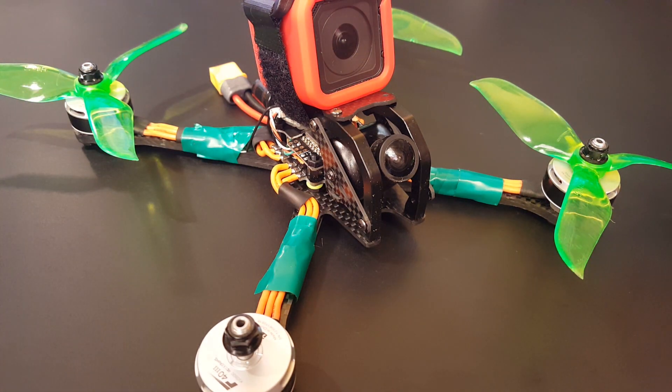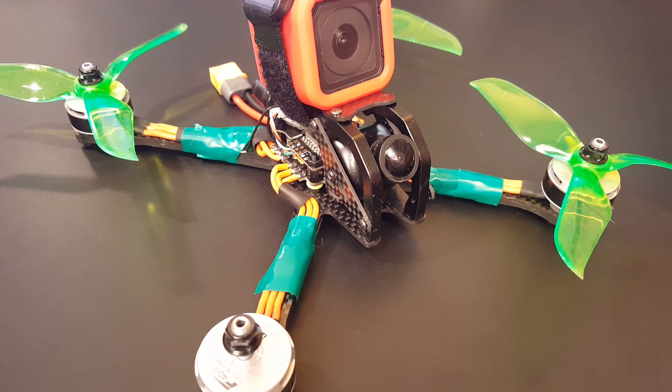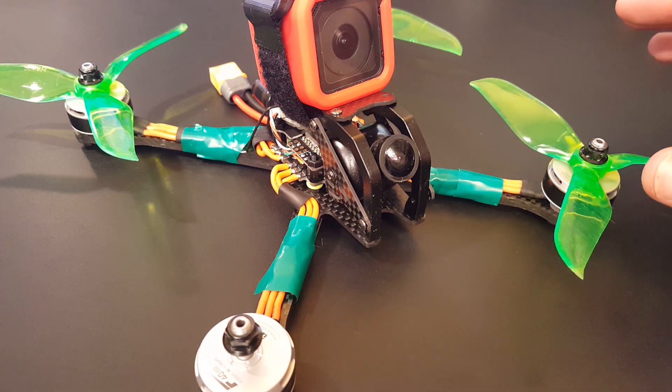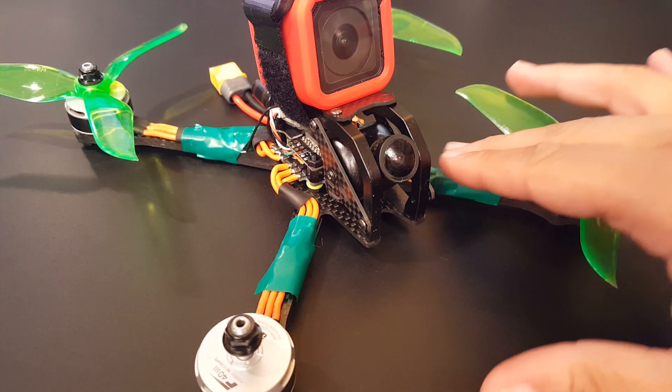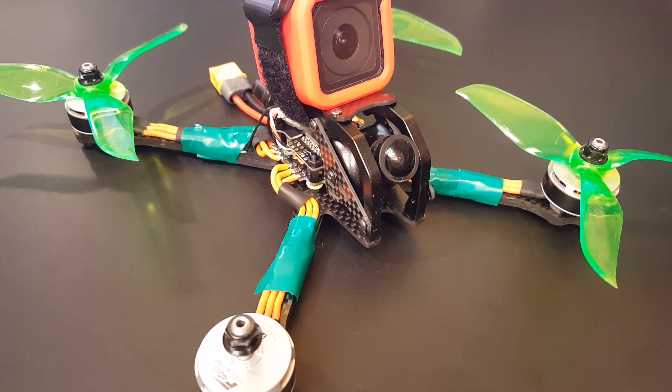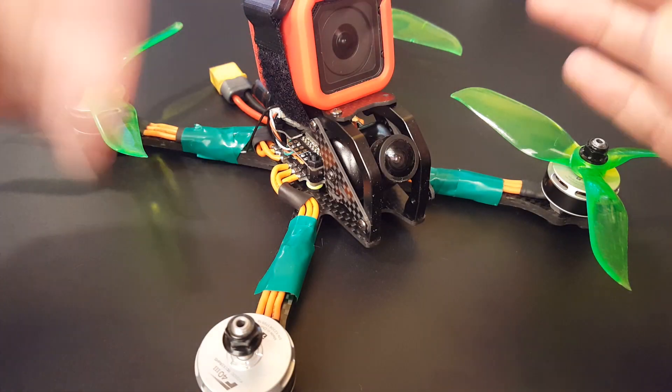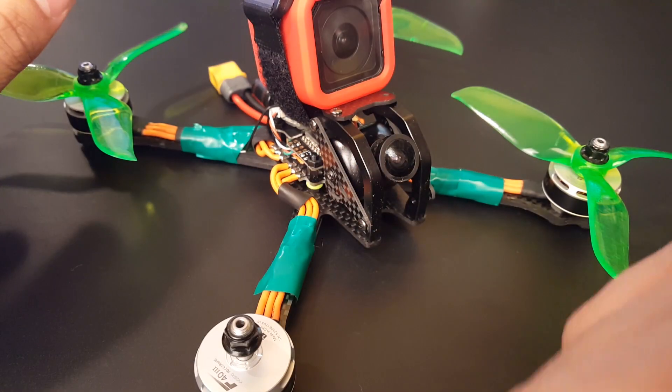This happens to everyone, including myself. I've had a lot of problems with noise and was able to fix and debug them using a couple of techniques. So let's say you built a quad, or you've had your quad flying beautifully with no noise, had a couple crashes here and there, and all of a sudden noise just started to appear. First thing you want to do is look at your ESCs — make sure they're not damaged or hit by a propeller.